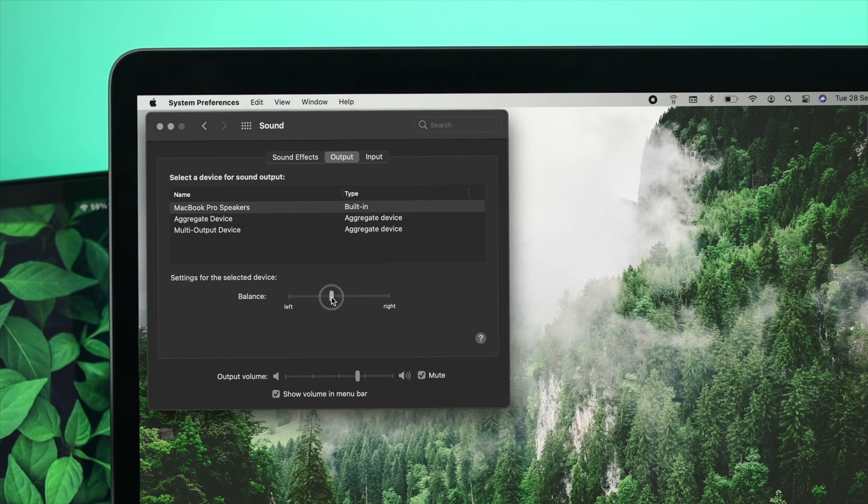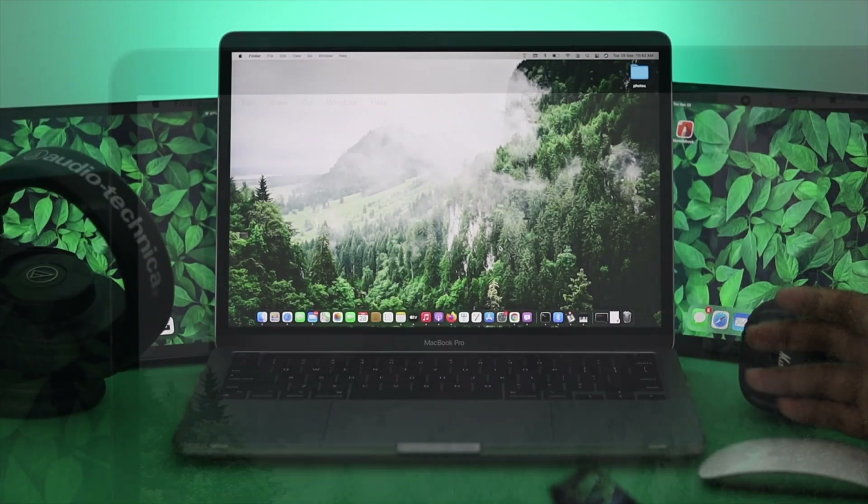It's very common that when the Balance slider is placed all the way to the left, only the left side will be working, and the right side will not — and the same applies in reverse. So simply place the Balance slider in the middle and your problem should be solved. Also check the output volume level down below — if the volume is all the way down, nothing will work no matter what, so drag it up to a high level. If it's still not working, check the next solution.